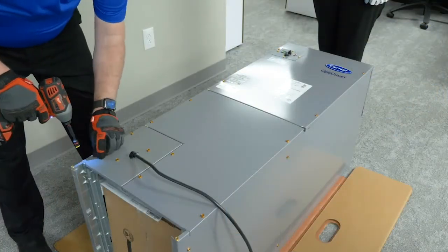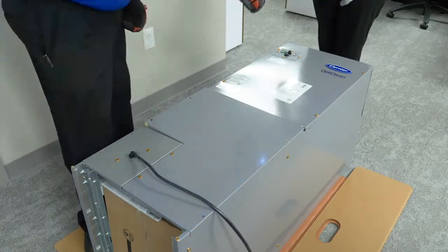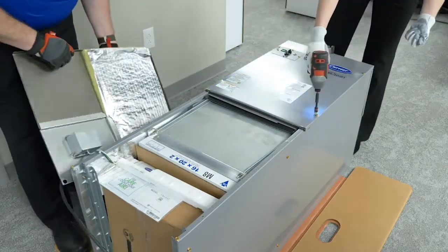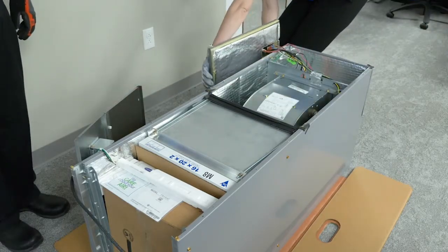Now that the unit is exposed, remove the screws from the bottom front door, followed by the top door. Carefully lift these doors off of the unit. These pieces will have wiring attached to the inside components, so carefully rotate the doors and stand beside the unit as to not put stress on the wiring.